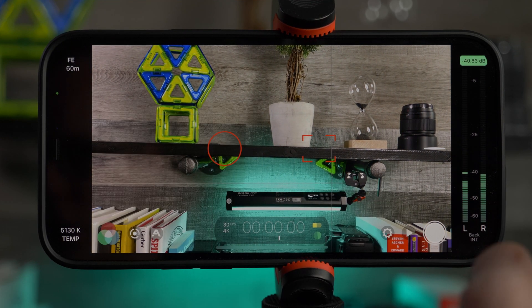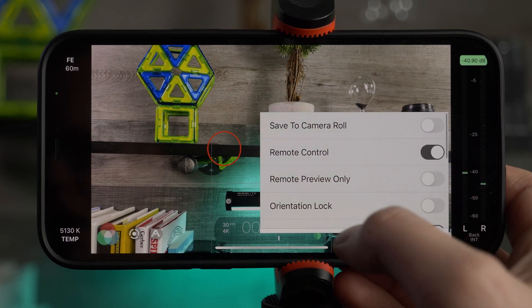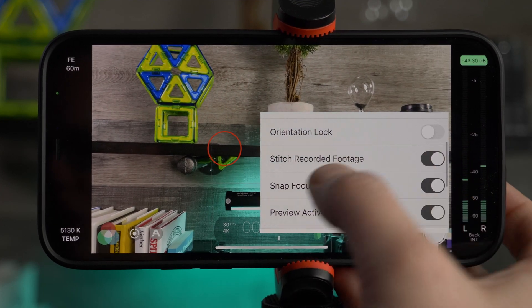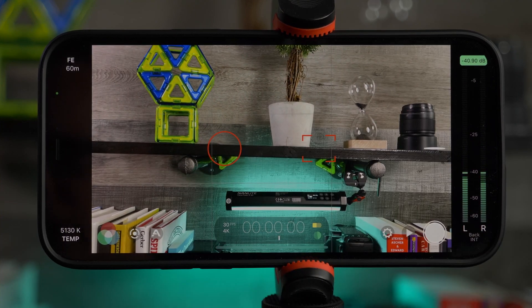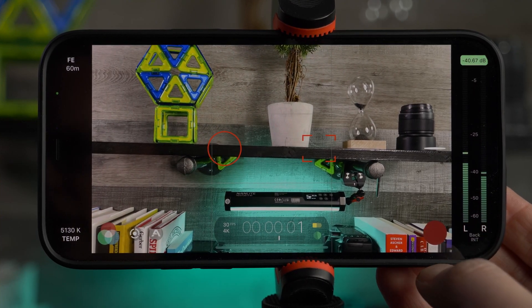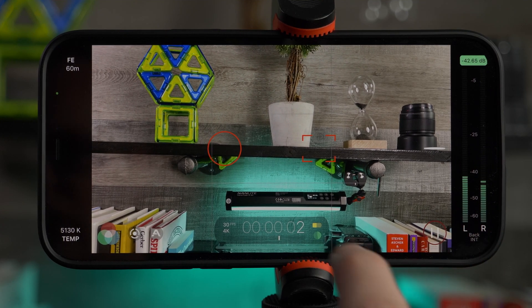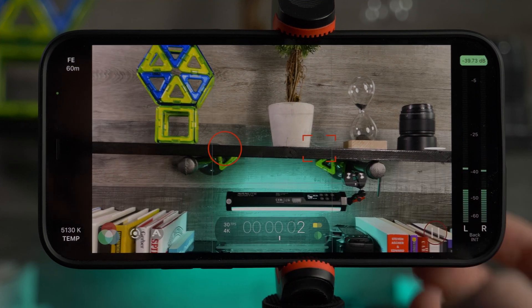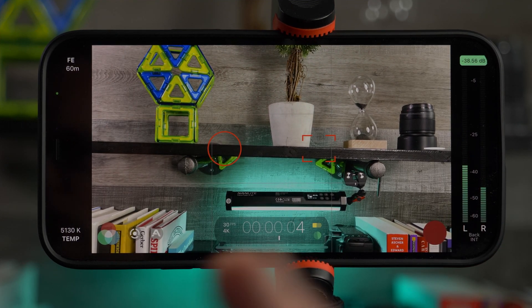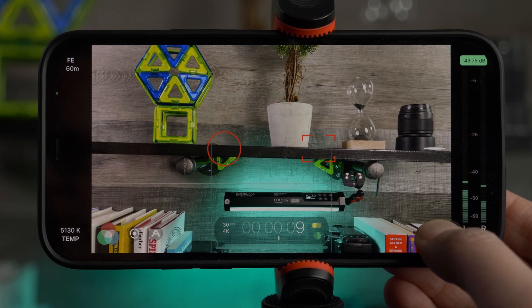If you're editing on your device and want to reduce the number of clips, open settings, go to device, and turn on 'stitch recorded footage.' This changes how the record button operates: tapping records, and tapping a second time only pauses the recording. You can tap again to resume and it remains one file. To stop the recording entirely, press and hold the record button.